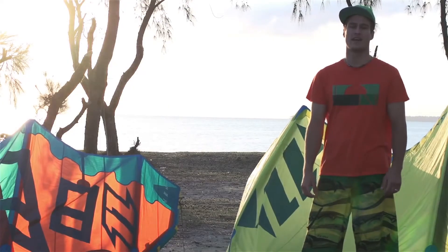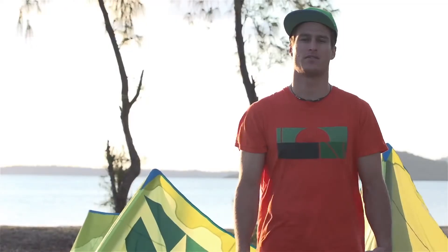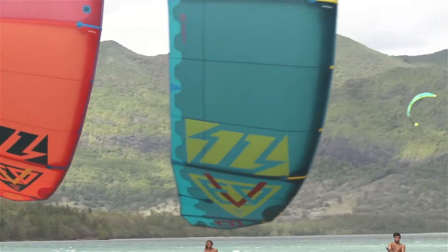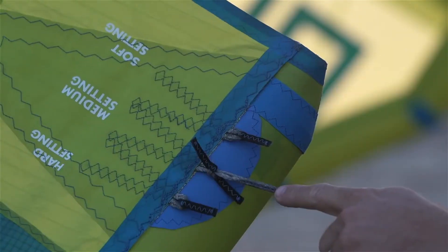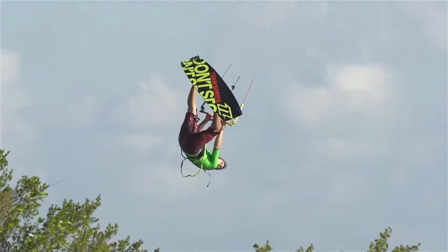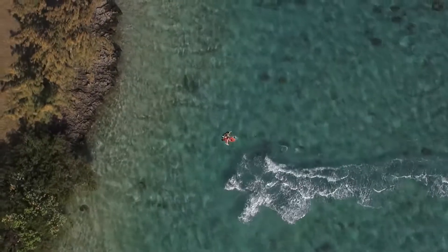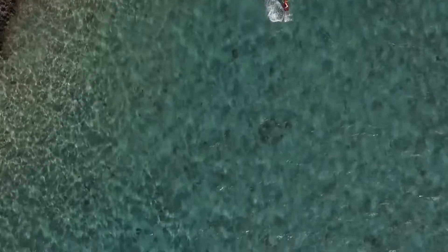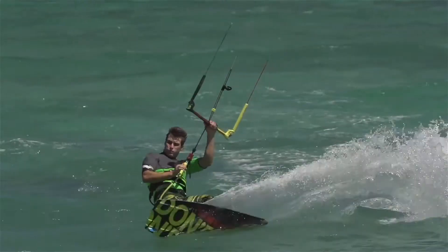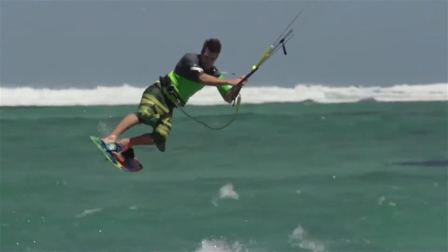Like all North Kiteboarding kites, you can choose different kite setups and fine tune it to your personal preferences. Therefore, use the adaptive tip. For the hard setup, just move the pigtail forward to receive a heavier bar load, direct kite feedback on the bar and a better jumping performance. If you move the pigtail towards the trailing edge, you go to the soft setting. The result is a lighter bar load, a faster reacting kite and in general a softer power development.